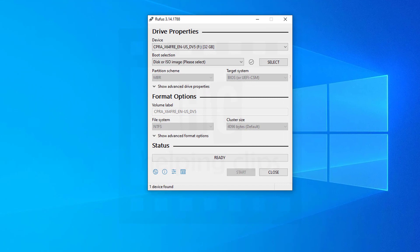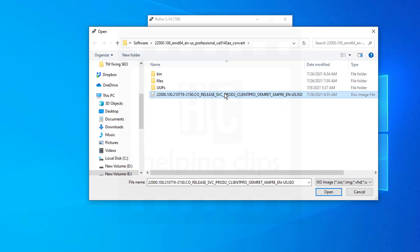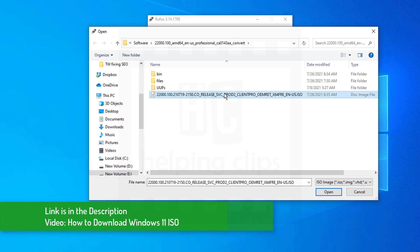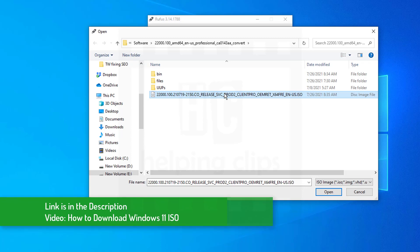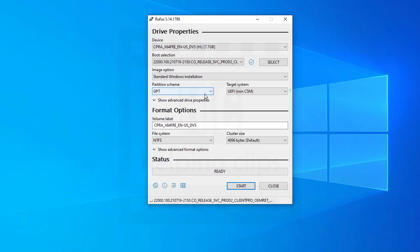Now connect the USB drive — it should be at least 8 GB and make sure you don't have any data on it because we're going to format it. Once the USB drive is connected, select it from the drop-down. Next, select the disk or ISO image in the boot section and click the select button. Now locate the ISO file for Windows 11 — if you don't have the ISO file, the link to that video is in the description. Select the ISO file and click Open.